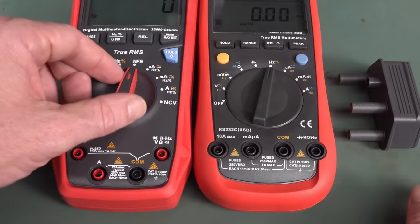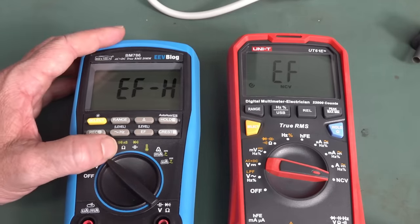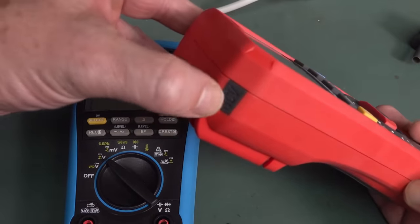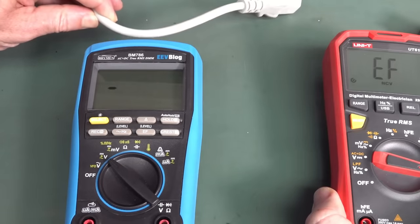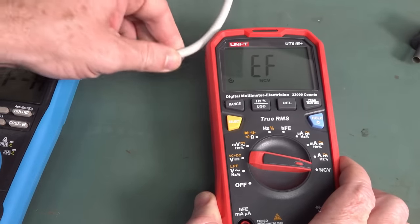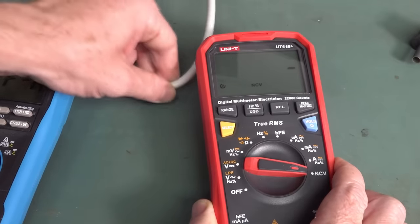Current ranges are still the same, but we now have non-contact voltage detection. Let's compare it to a good NCV meter — the BM786, which has two ranges. Testing the new UNI-T UT61E Plus against a non-loaded mains cable: the BM786 gets it. The UNI-T? Bueller... Bueller. We barely got one hit, and only because I was moving it. That's a fail.